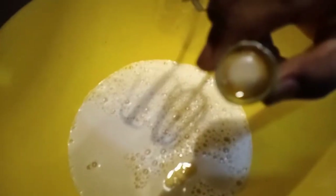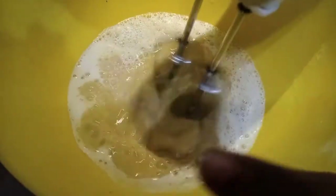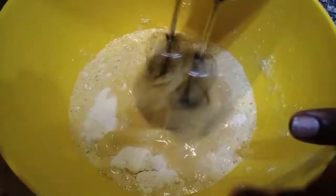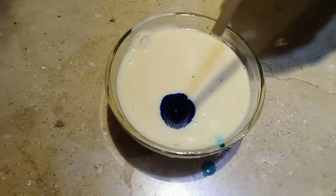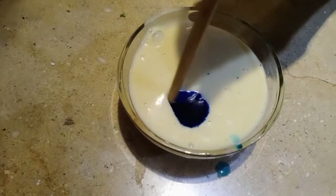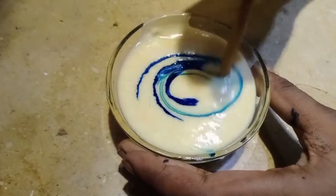Now we will mix the batter very nicely. I add food color in it and now we'll mix it. Okay guys, and now I am pouring the batter into the pan as you can see.